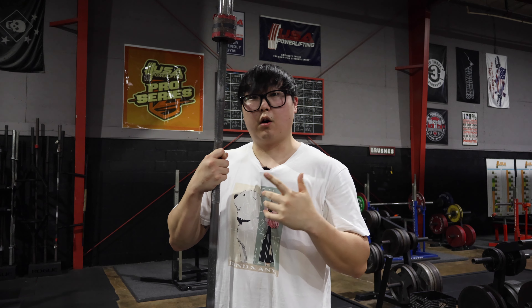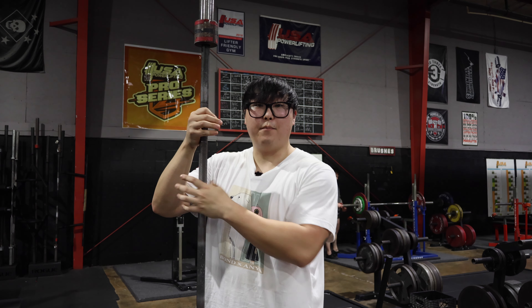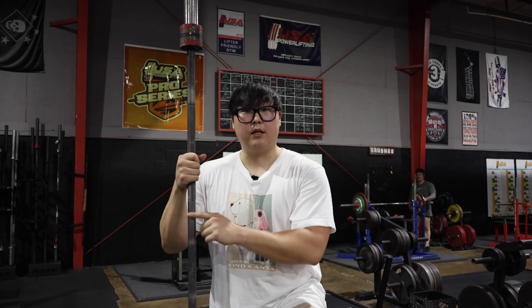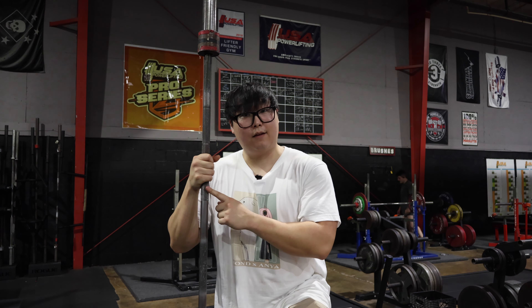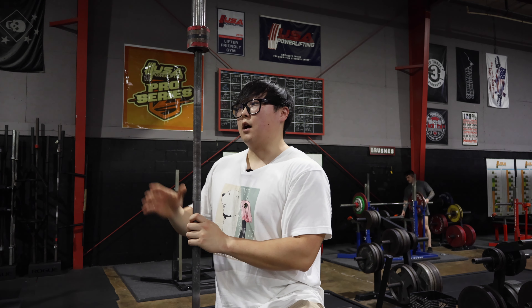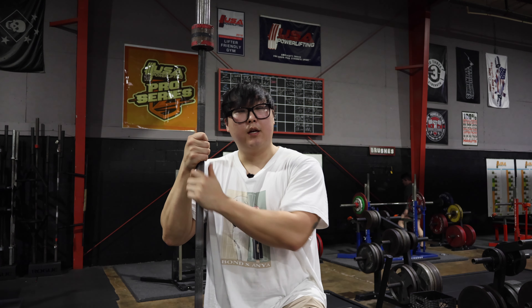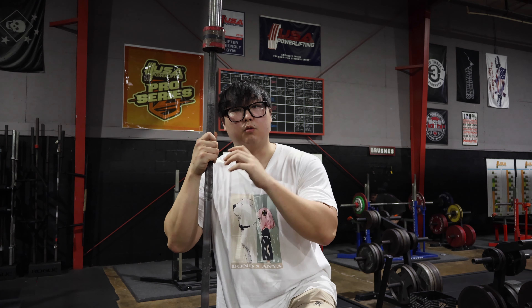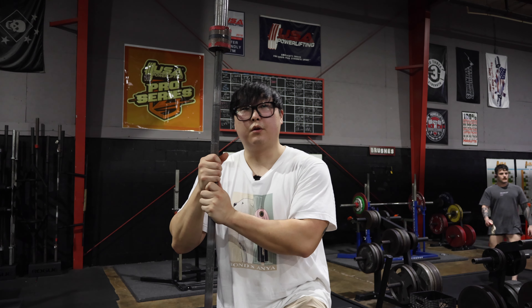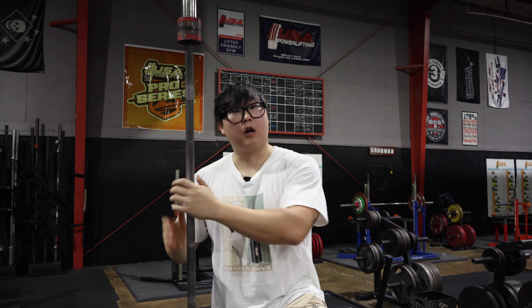This bar is a deadlift bar, and you'll notice these bars are longer than a traditional barbell. The bar itself is also a bit smaller in circumference, so they're a lot easier to grab. These bars are also going to whip a lot more than a stiff bar — meaning the bar is going to bend a lot easier than it would on a power bar. Please just use this bar for deadlifting. Don't use it for squats or bench, because with those movements you don't want the bar whipping around like crazy — it's going to look like a limp noodle and be really dangerous.